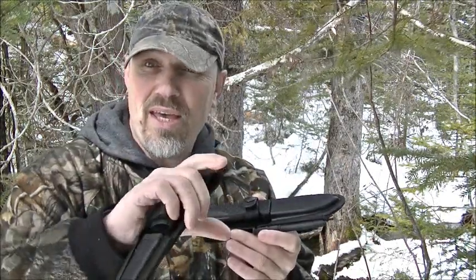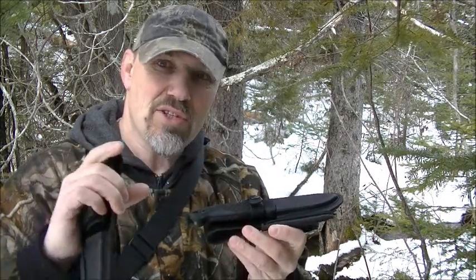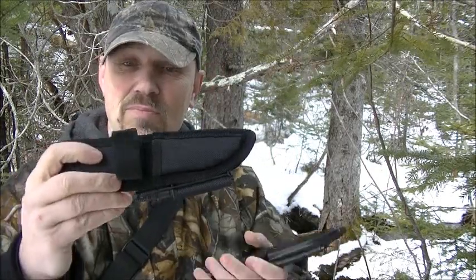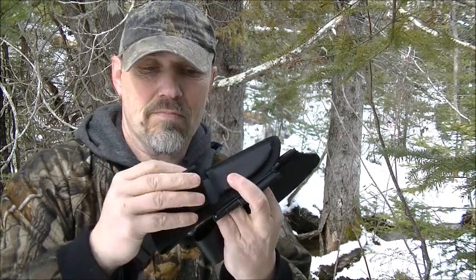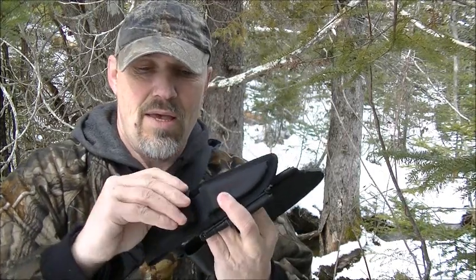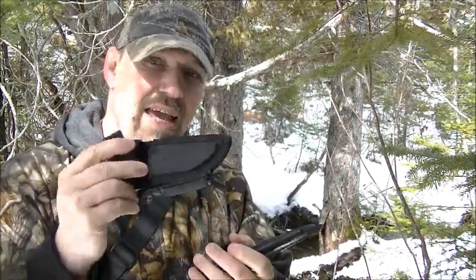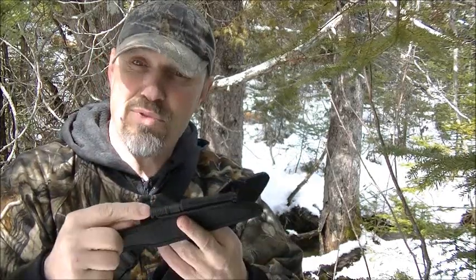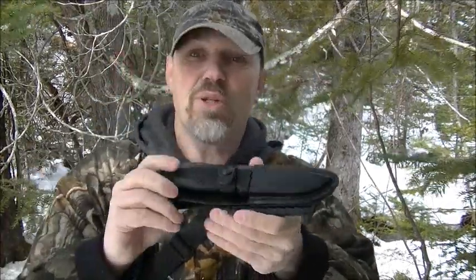I actually have a review of both knives and I'll leave the link in the description. The original sheath is made of nylon with a velcro fastener, and that retention strap is pretty decent. But a lot of people don't like the velcro because it can wear out over time.